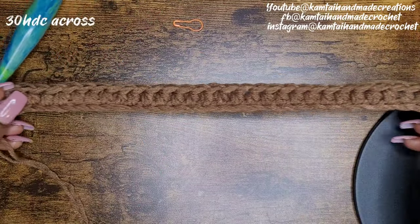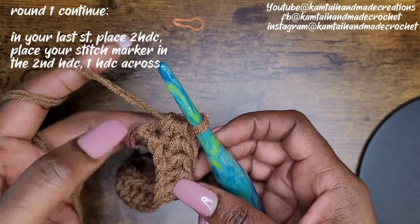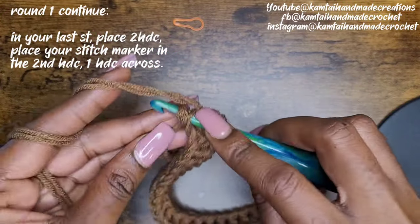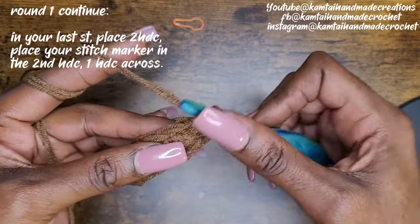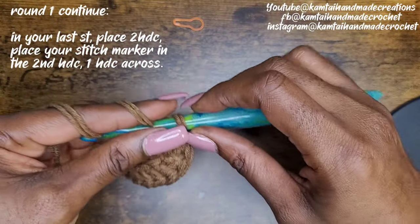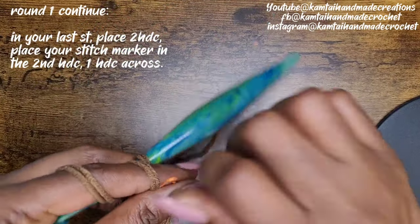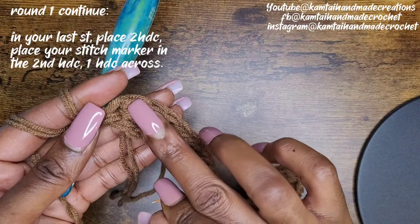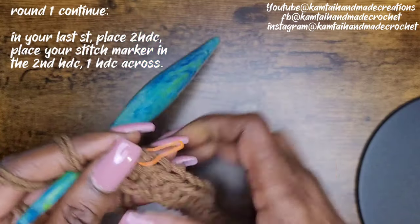So I have my 30 half double crochets here. When you get to your last stitch, you're going to make three half double crochets because we're rounding the corner — we're coming around to the bottom half of your chain. So you're going to have three half double crochets into that last stitch. Then you're going to place your stitch marker in the second half double crochet — there's your first, your second one, and your third. You're going to put your stitch marker in the second one.